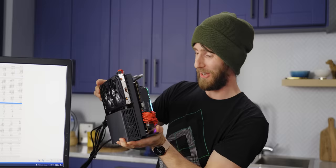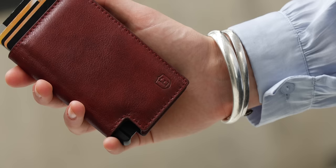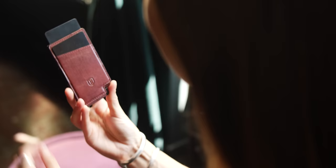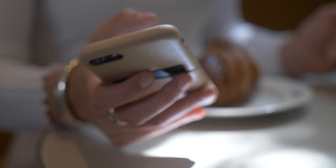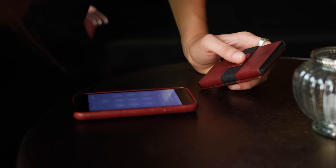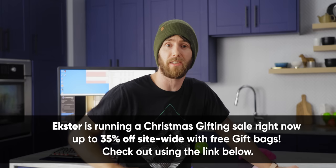Extra Smart Wallets are high-end, trackable wallets crafted to keep your valuables safe, slim, and stylish. Their premium leather is sourced from LWG gold-rated tanneries, and their quick card mechanism gives easy access to every card you need. They feature RFID protection, and Extra Wallets are trackable worldwide through a solar-powered GPS tracker insert. Lost your wallet? Use their app or call for it through most virtual assistants. Save 35% off site-wide and score a free gift bag with Extra's Christmas gifting sale — check out the link below.